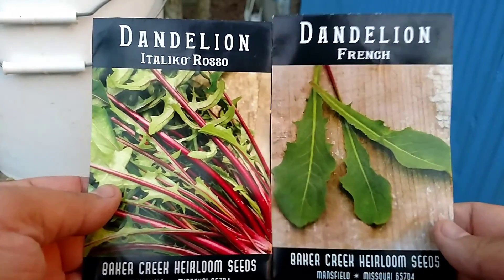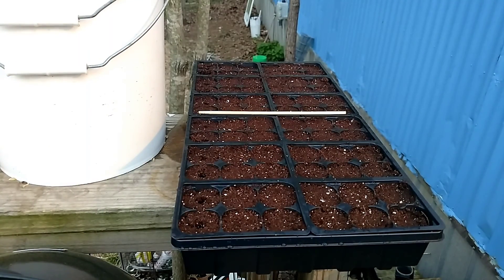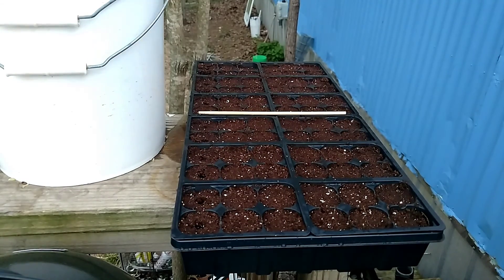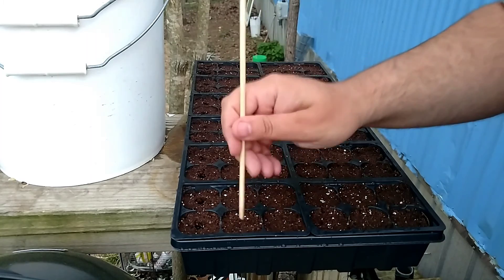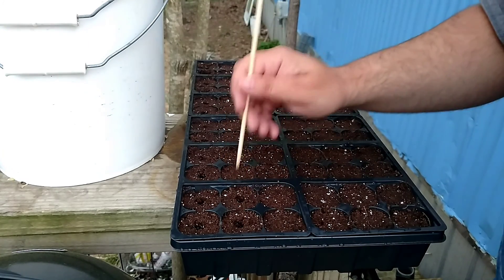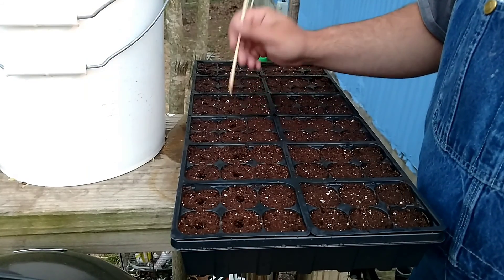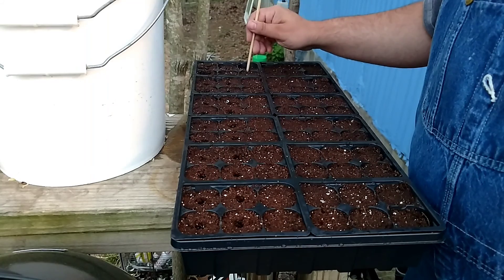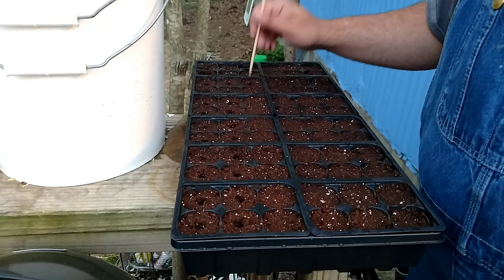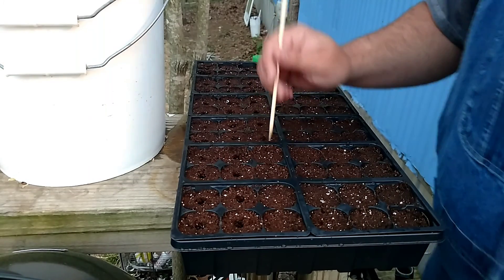That'll give us three kinds of dandelions - we got the French, the Italian, and wild Americans. Some of these will be going to a friend of mine who really likes her salads, so we'll be sharing the bounty. Like most of our seeds, these were from Baker Creek up in Mansfield, Missouri - that's about a hundred miles from where I live, give or take.